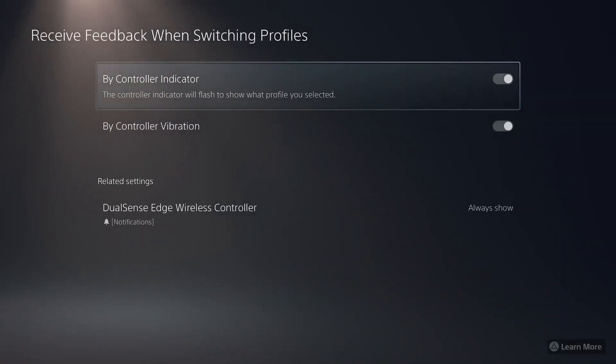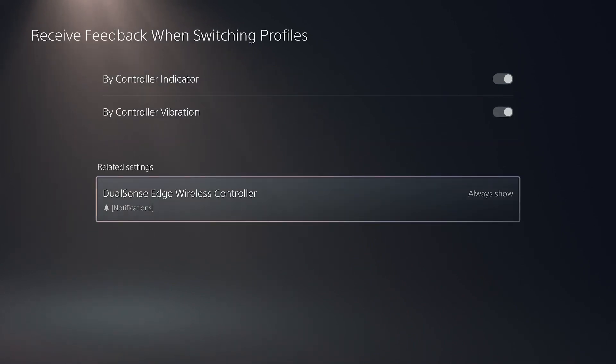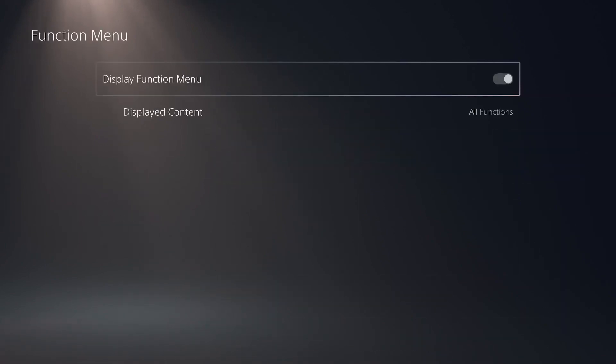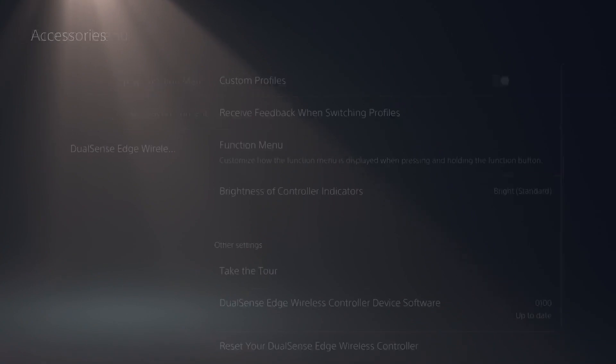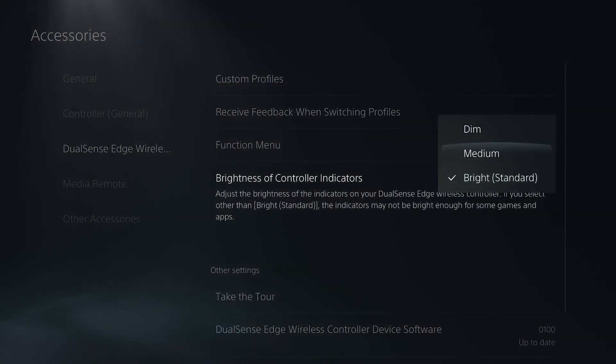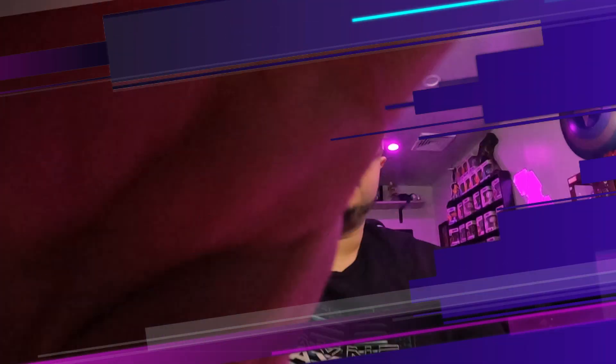Now for indicators — you have flash and vibration. DualSense will always show notifications, I like that, keep that on. Function menu — we're going to keep all the functions on here. Brightness indicators, we are going to lower that to hopefully save some battery. That's pretty much it.